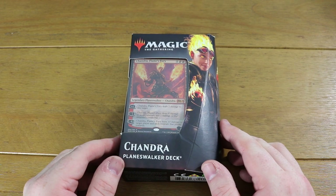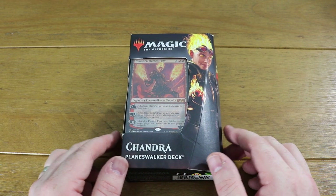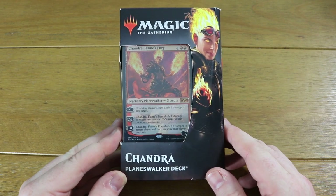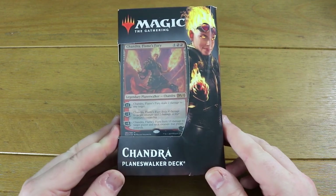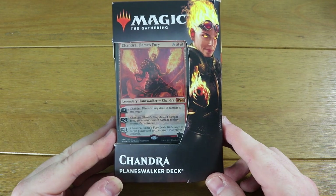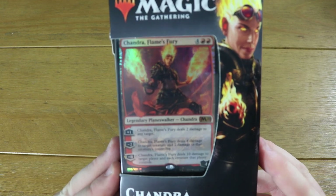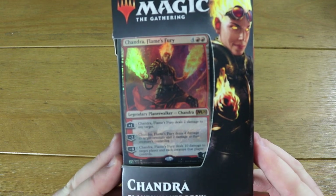Hey mages on the internet, Matt here from TotalMTG and welcome to today's video. Thanks to Wizards, I get to unbox another one of the new planeswalker decks from Core Set 2020, and today is the much-requested Chandra planeswalker. Chandra Flame's Fury is the planeswalker that you get with this deck, so I'm going to crack it open.